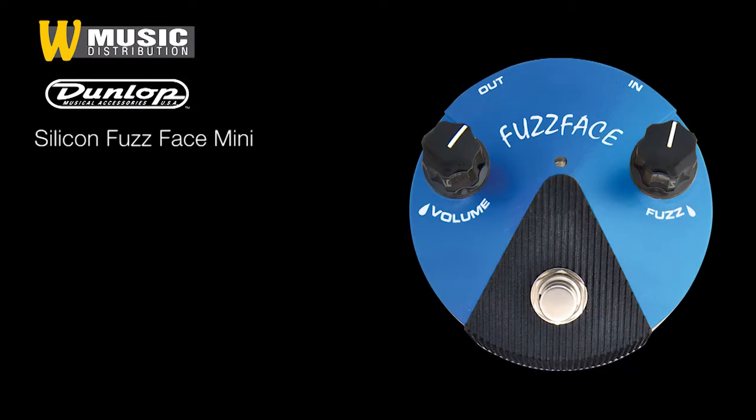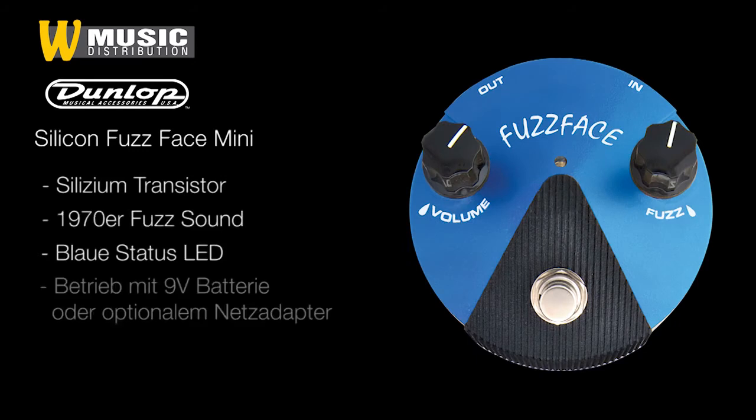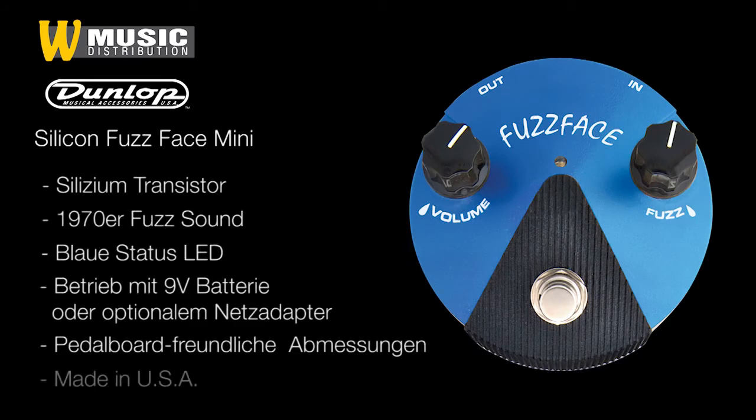Die Dunlop Mini Fussface-Pedale im Einzelnen: Das FFM1 Silicon Fussface mit einem BC-108 Silizium Transistor – mit diesem Fass wird die stärkste Verzerrung erreicht. Das Klangbild ist eher von den Mitten aufwärts prägnant. Euer Bassist wird es euch danken.